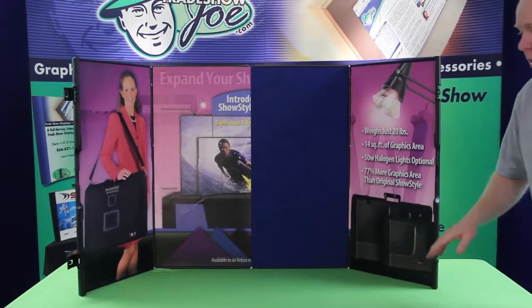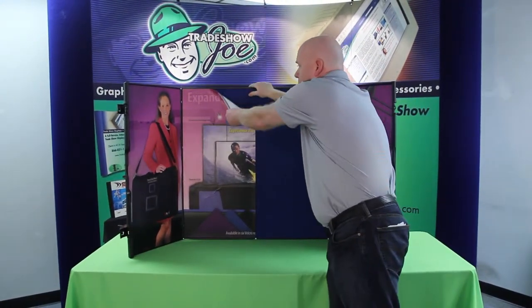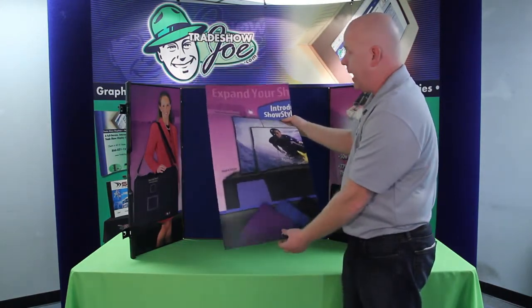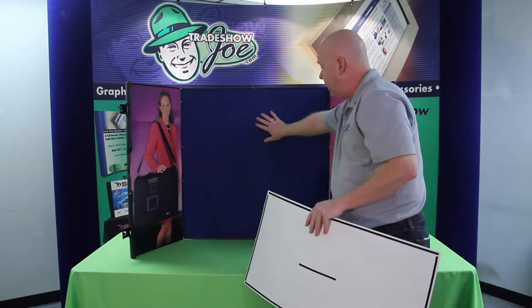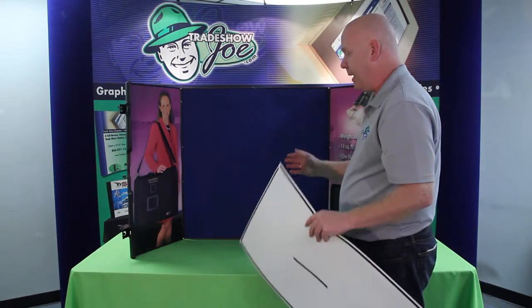The unit is all Velcro-receptive, so as you can see, any sort of graphic that we would design and print for it can easily be attached and detached with Velcro. We simply apply Velcro onto the back, and the Velcro sticks to the surface area of the display, thus creating a nice graphic presentation.